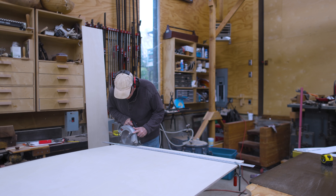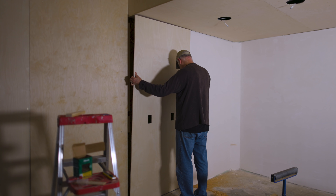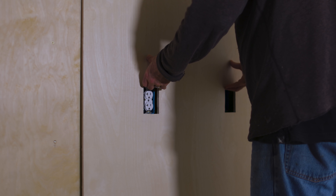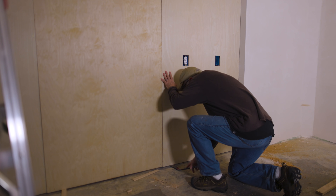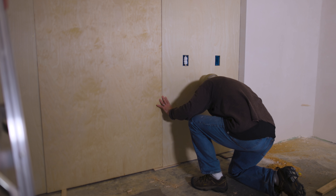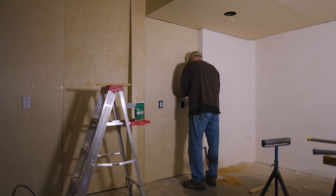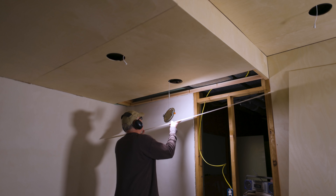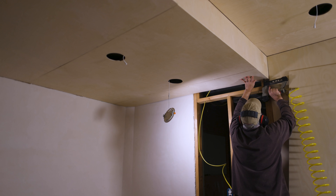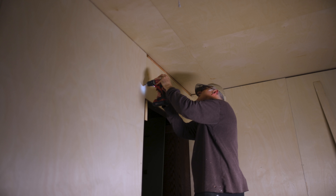Then I got back to working on the walls — cutting the last panel to the right height, just trimming off a little bit from the end. What I wanted to get perfect on these was the seam between the panels, since I wasn't going to have any trim covering the seams. I had one last piece of ceiling panel to go up — I should have done the plastering before any of the paneling. And then a panel over the door.